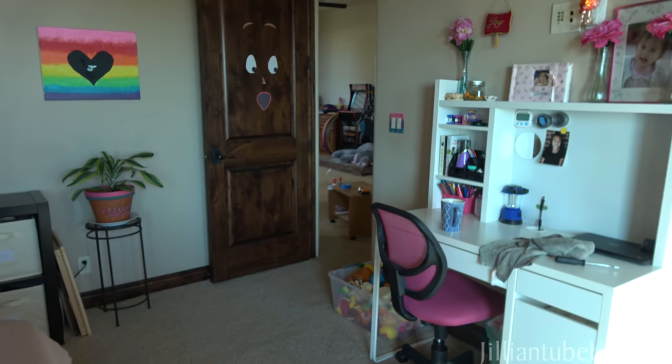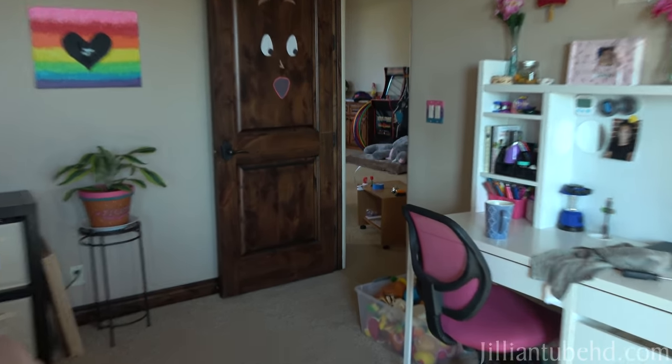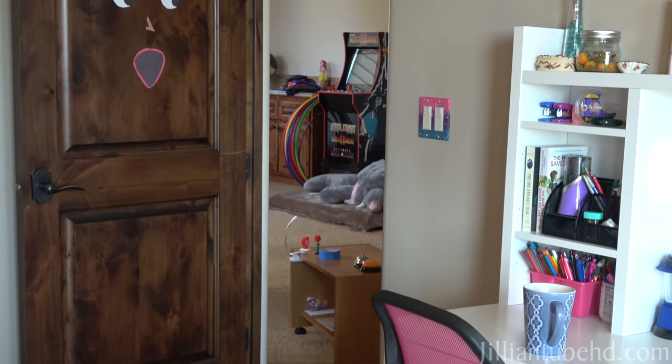Okay guys, so that was the DIY light switch cover painting thing — I don't really know what to call it. But they look super cute and I really recommend it. As you can see, one's over there, and there's a few in my bathroom. They're super easy and fun to do, and I hope you guys try it. Also check out my TikTok to see the video I made on there about my DIY light switch covers. See you guys next time. Bye!